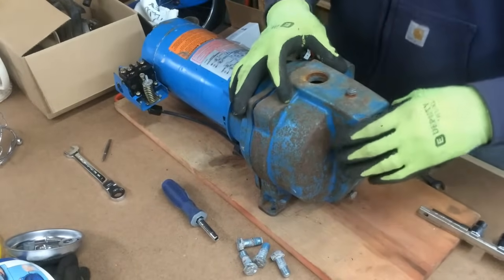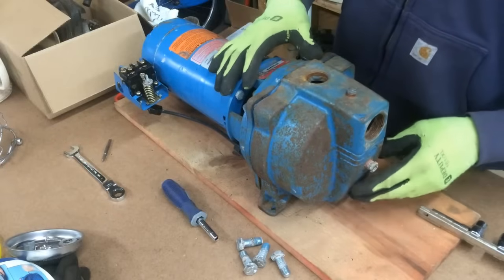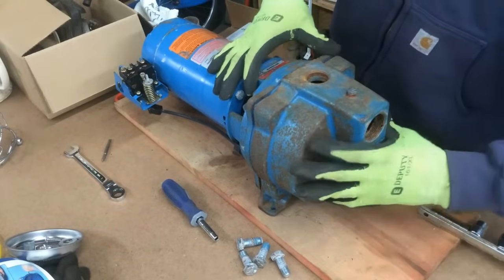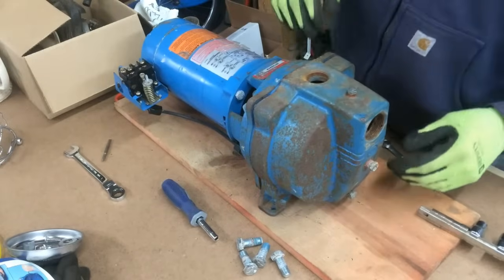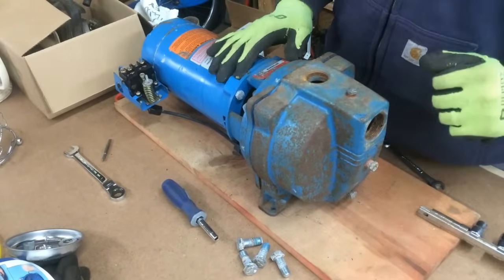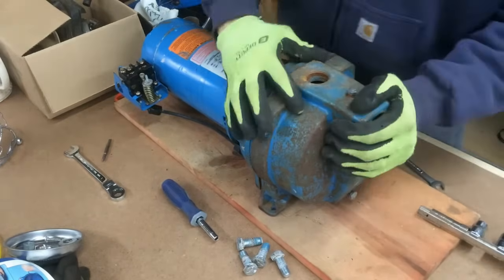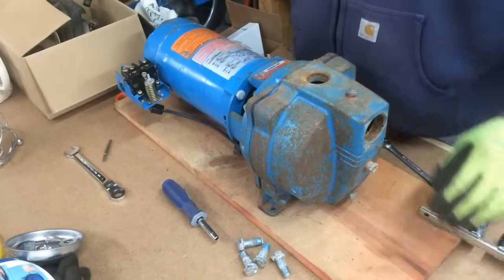Okay, I have the four bolts off. A lot of times if you're in a freezing weather climate and this pump is not drained properly, water tends to sit right in here and it will crack. You're gonna need new casing, so make sure you drain them properly or disconnect the whole pump and bring it inside in the winter — that's the easiest thing to do.